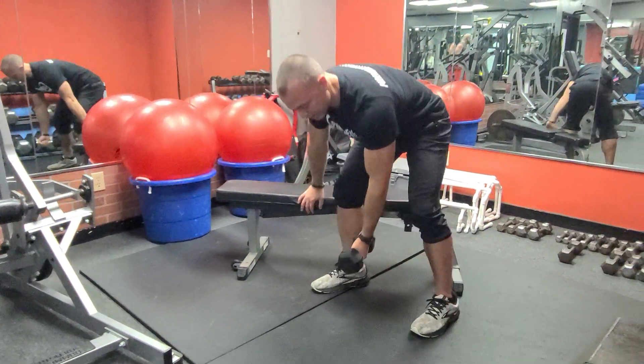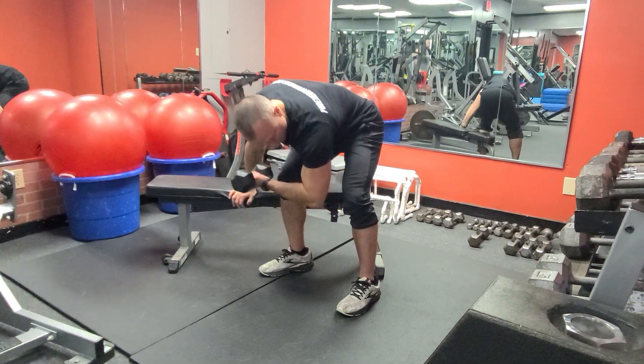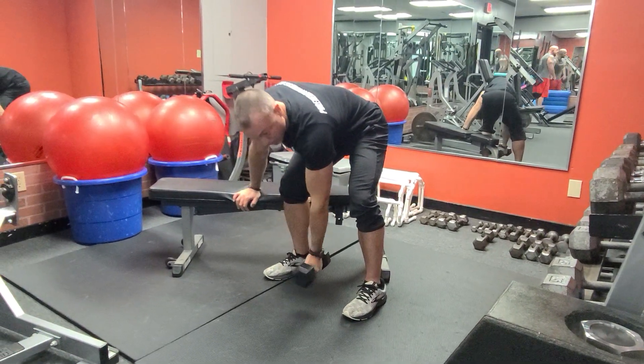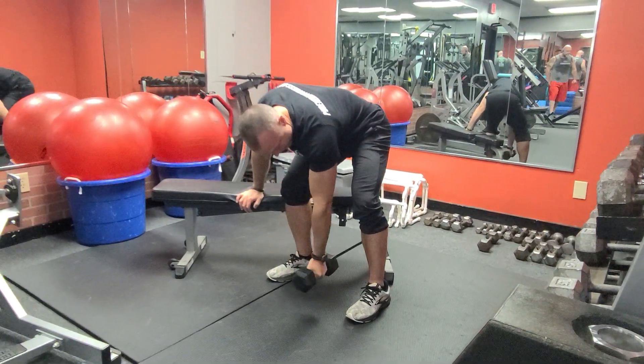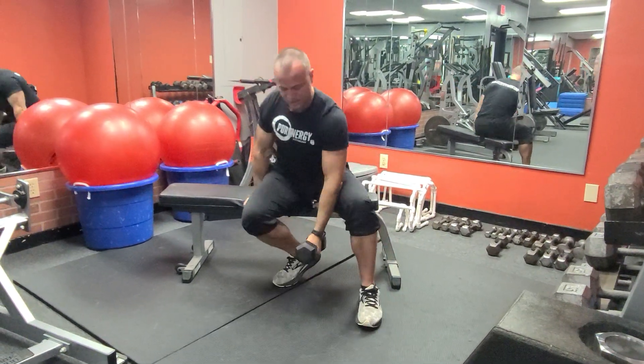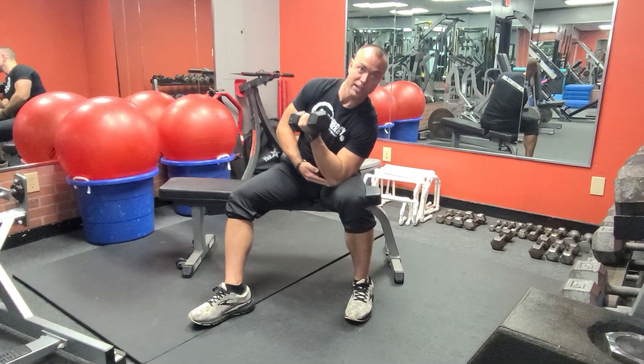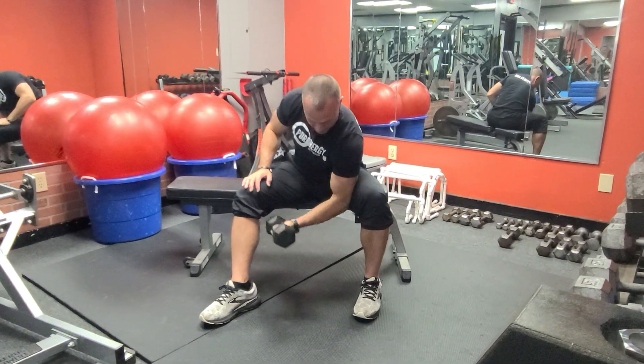You can also do this with no leg support, but you have to really focus on not kicking your elbow out — like the old school video of Arnold doing these in Pumping Iron by the rack. I like this variation because it ensures you keep the arm still, as long as you don't pop it up on your knee to create a fulcrum. So, concentration curls, one rep at a time.